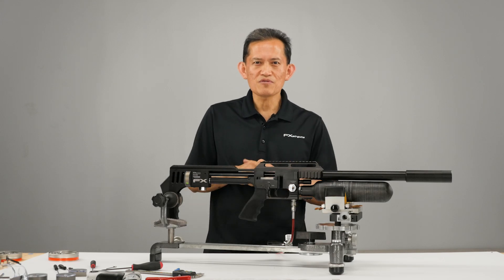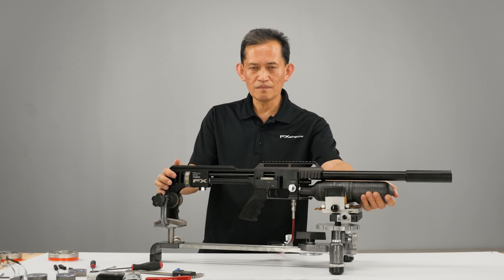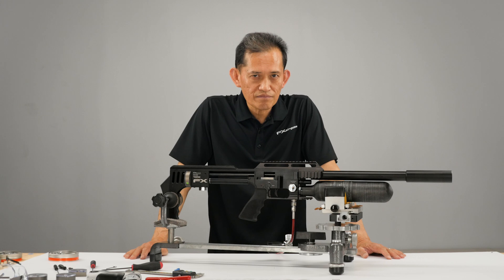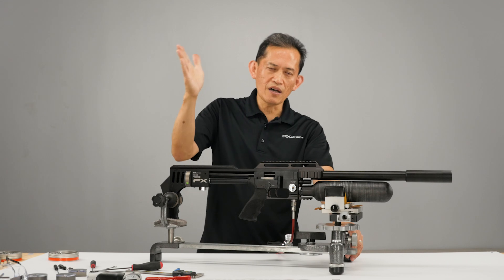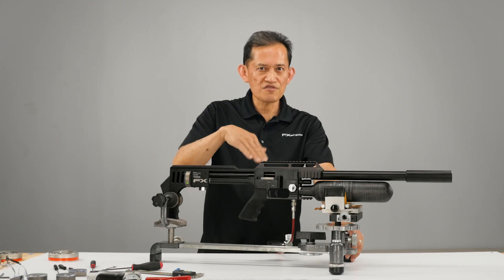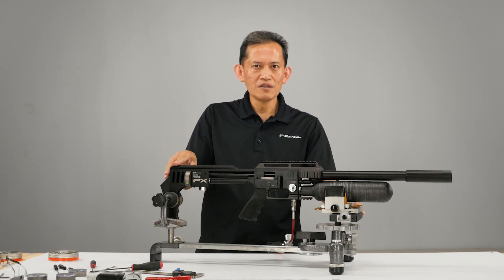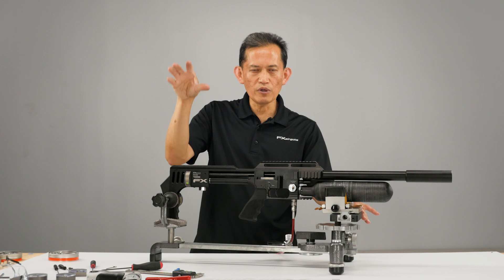Welcome to FX Masterclass. My name is Ernest Rowe and today's topic is how to properly tune your regulator for a certain caliber. Today we're going to concentrate on a .22 caliber and set it around 900 feet per second. You want to set it a little higher, about 920, then lower it down to 900 to get more air efficient and more consistent. If you set it right at 900 with the regulator at 900, it's not as efficient — it takes more time to recover and you're stressing it out. So we're going to aim for around 875 after lowering it down from 920.